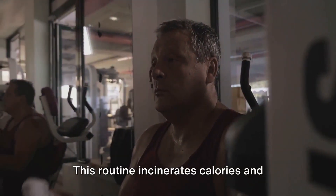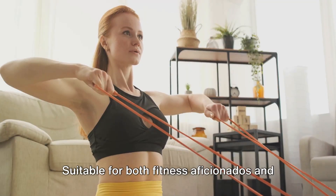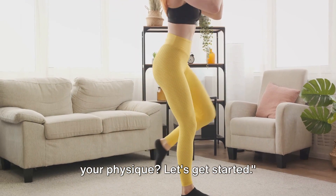This routine incinerates calories and keeps your metabolism revved up. Suitable for both fitness aficionados and novices, this workout can be tailored to your level. Ready to burn serious calories and sculpt your physique? Let's get started.